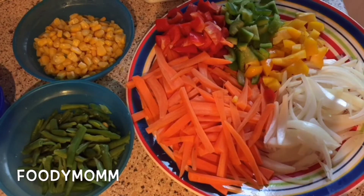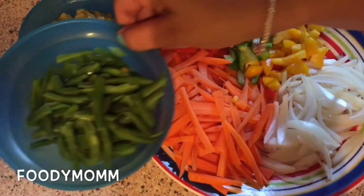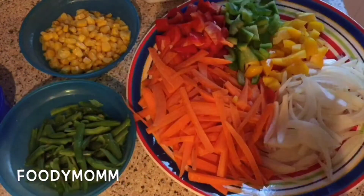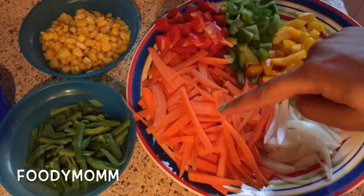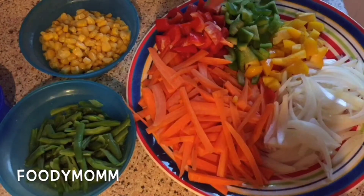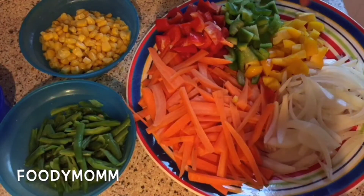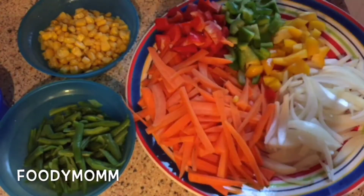For that I've taken ingredients which include frozen corn — you can take fresh ones also — about half a cup because I like corn a lot, one-fourth cup of beans, salt to taste, half a cup of carrot, one large onion sliced, half cup of mixed bell peppers, and Ching's Chinese Hakka Noodles masala.